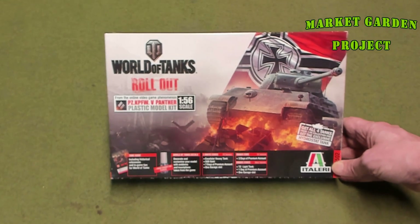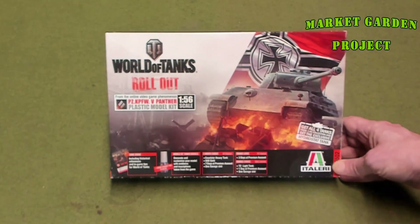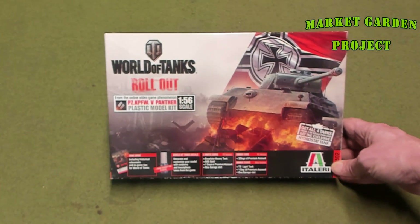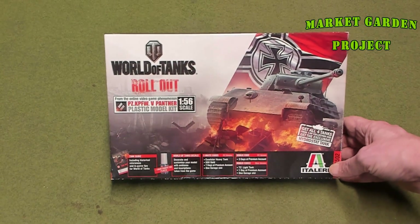I play War Thunder, but I still got it because it's a 1/56 scale Panther tank, which translates to 28 millimeter. So 1/56 and 28 millimeter are synonymous, so you can use them for either one.